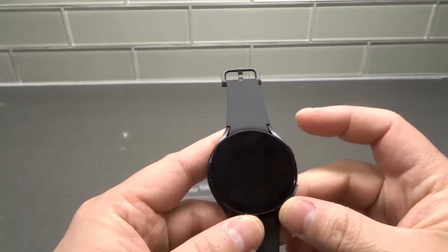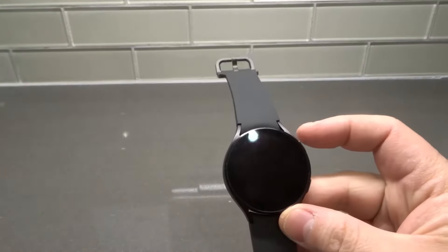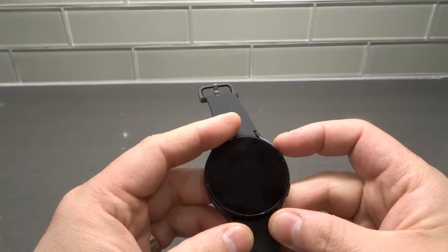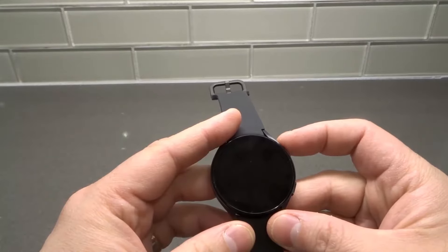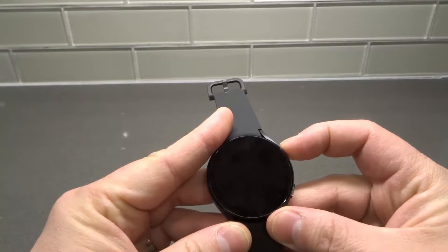It serves as both. When the Samsung Galaxy Watch 4 is off, it's the power button. When it's already on, it serves as the home button — which is great because you get two functions with one button. So essentially, to turn it on, all that you have to do is press and hold down the power button for just a couple seconds.